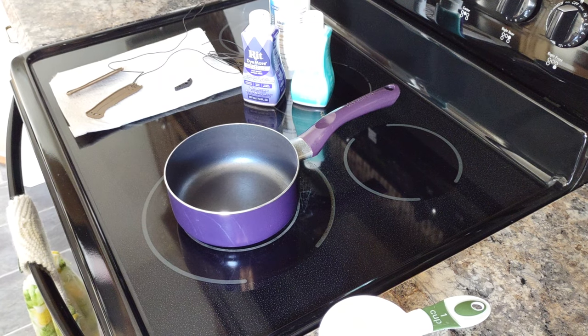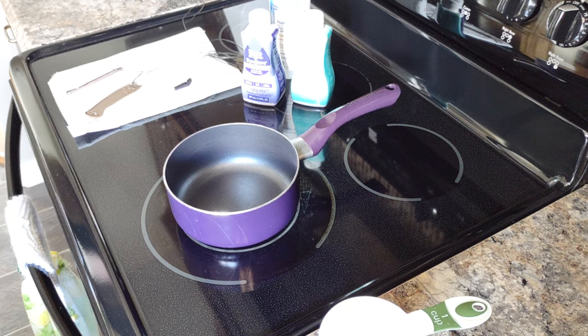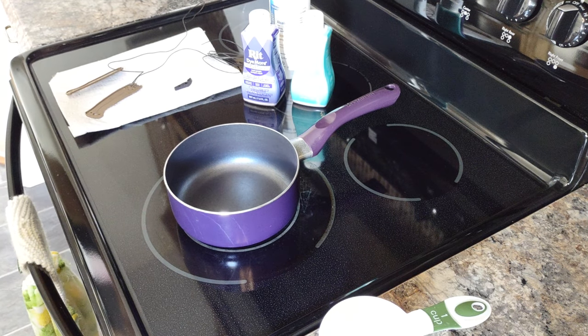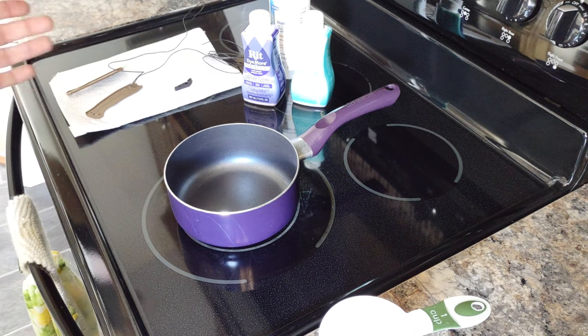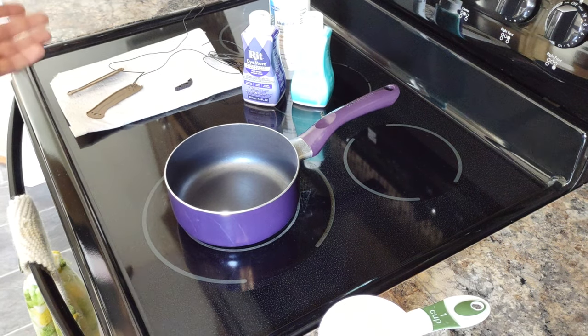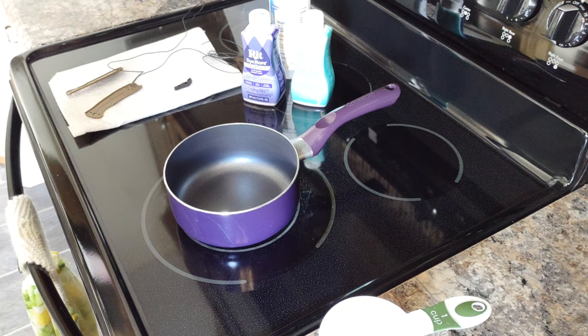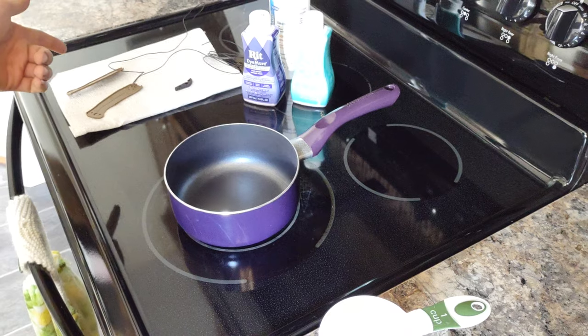Today we're going to be doing some Rit Dye on my honey badger. I've already had the knife disassembled because it's the honey badger that I've talked about in a couple videos that I damaged. So the knife was previously disassembled. I'm going to show you guys how to disassemble the other honey badger and put these scales on once they're dyed.